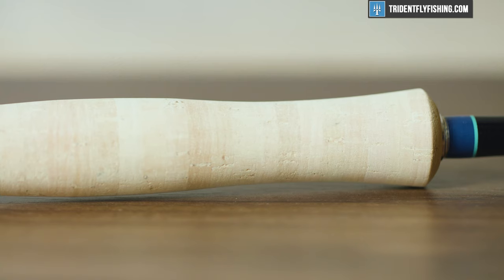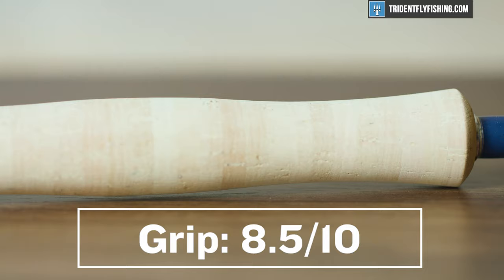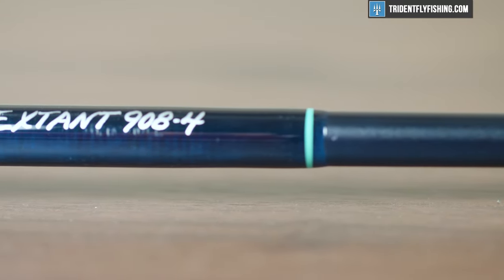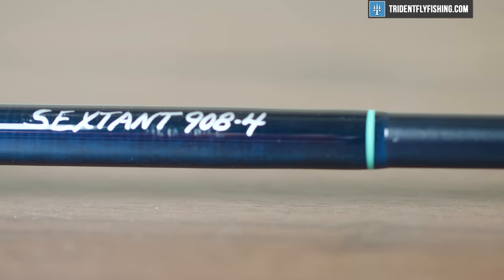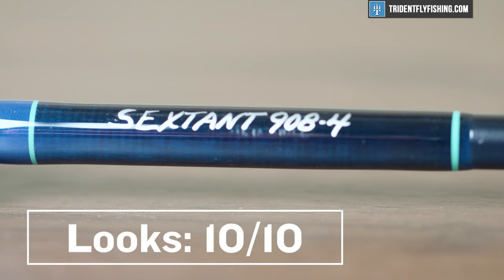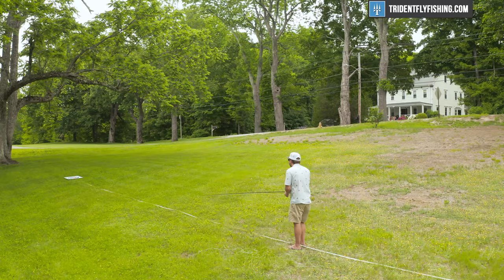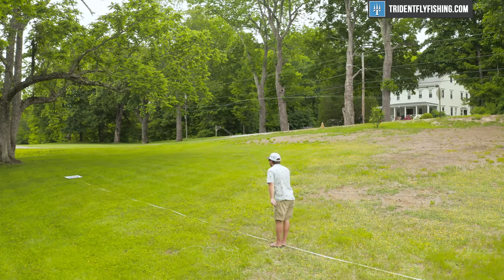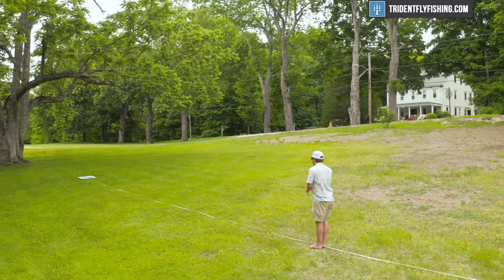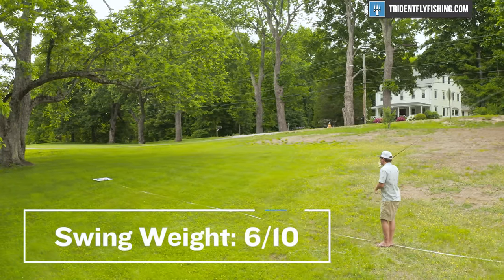For grip, I like this grip a lot — it is totally fine, great cork: 8.5 out of 10. In terms of looks, this is a very pretty rod and there's really not much out there in terms of production rods that's going to be better, and it earns a 10 out of 10. In terms of swing weight, this is where the Sextant suffers a bit. It's got a swing weight of 88 gram meters squared, which is really way too high for an 8-weight in 2021, and it earns a 6 out of 10.